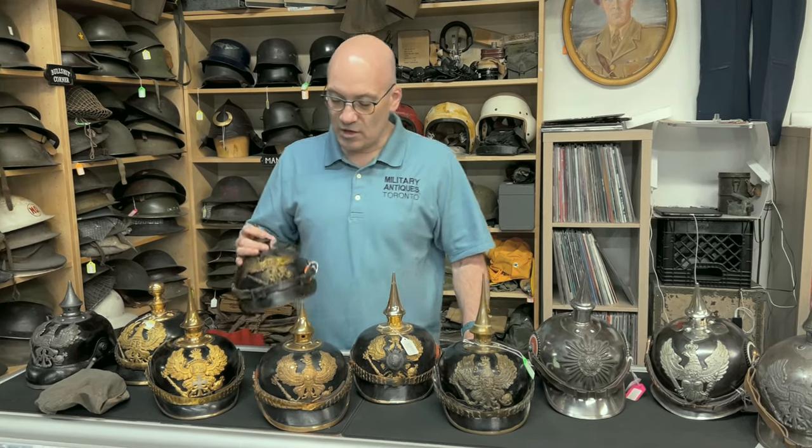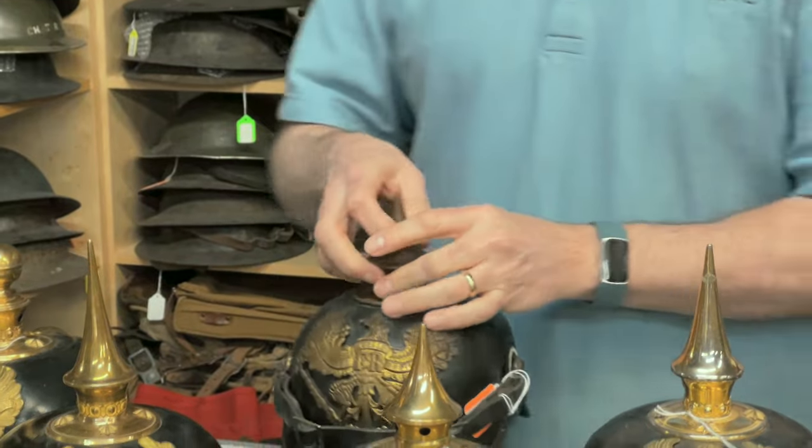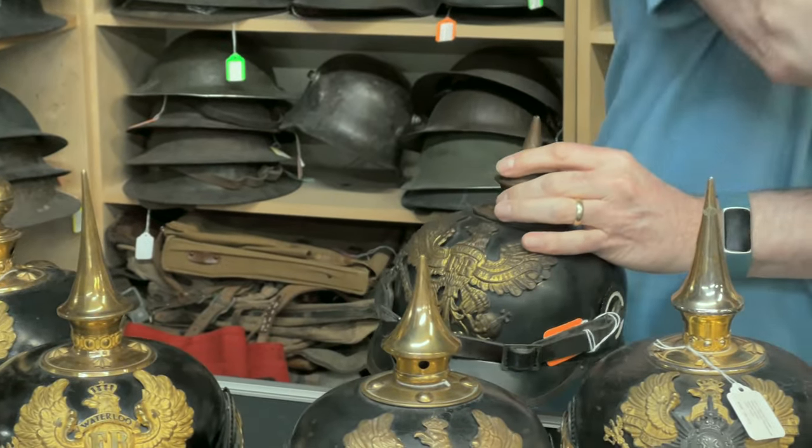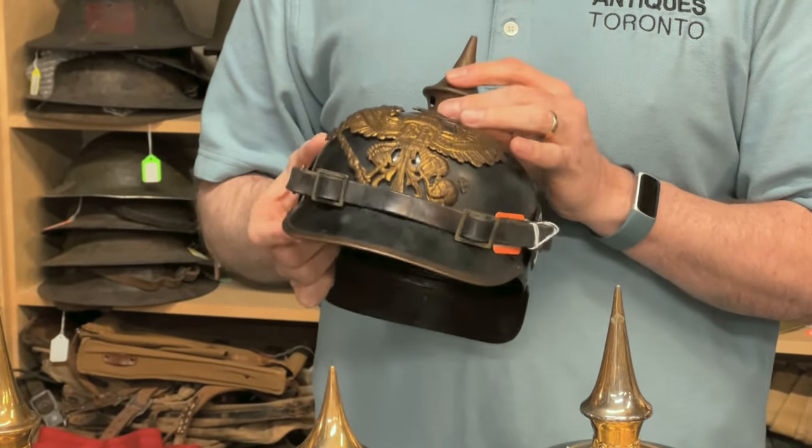This is an other ranks helmet but it's made of tin instead of leather. All these helmets here, excluding these ones, are all made of leather. This one is made of tin.